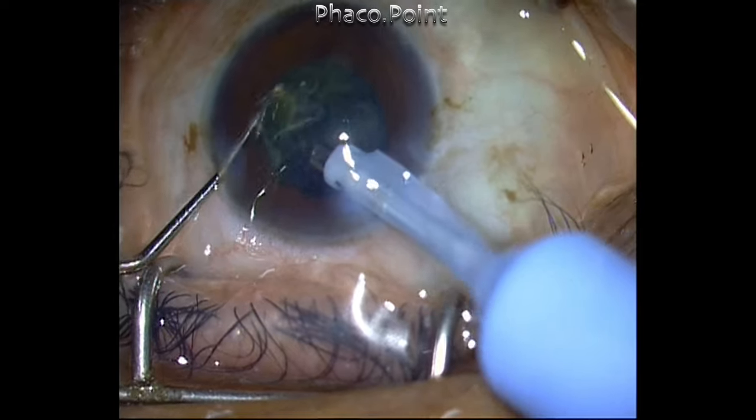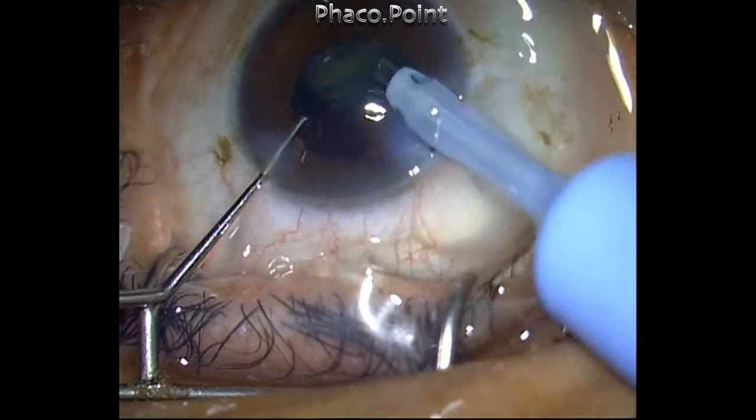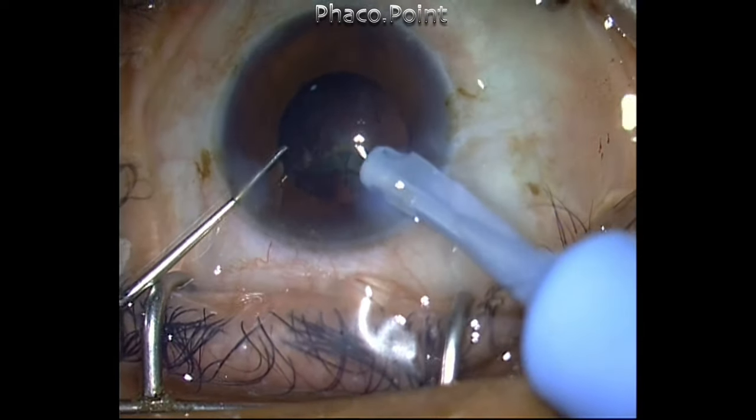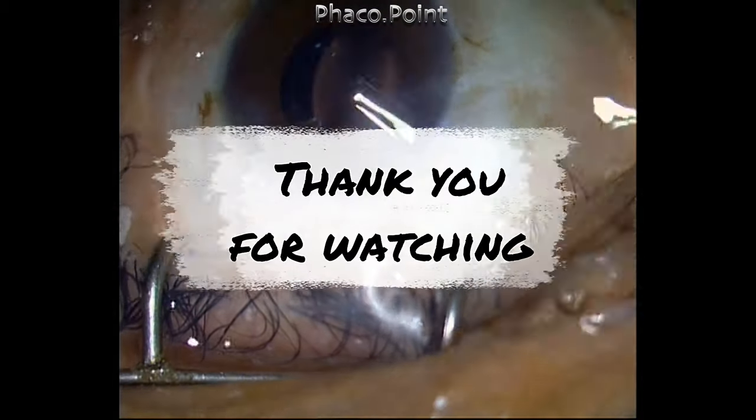Most of us tend to forget about the rise time. We believe the minute we go into position two the vacuum is active, and we forget about tip occlusion. These simple basics will enable you to get out of tricky situations that can occur. Thank you for your attention.